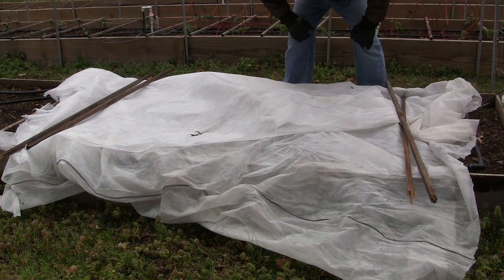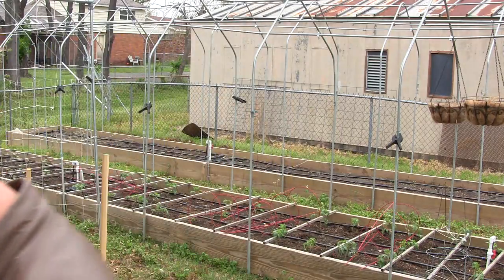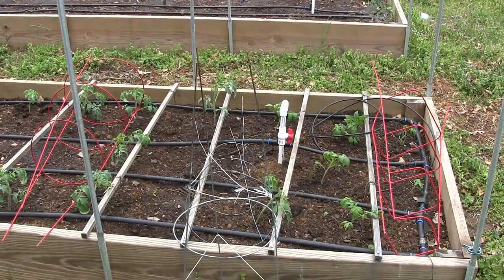Can't believe we've had flurries today — it's the 14th of April. Reaganite Senior always said, in zone 7b, you can't plan on planting safely until April 15th. Well, it's April 14th and we've got snow flurries.